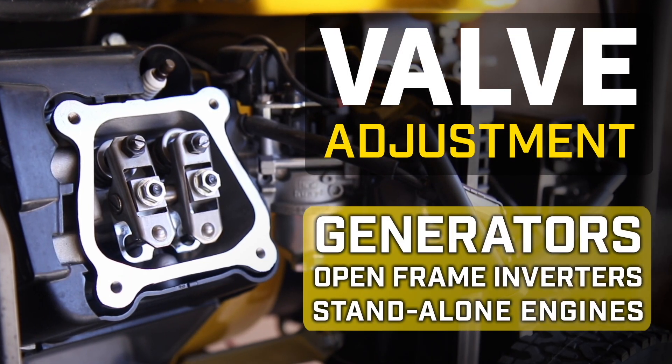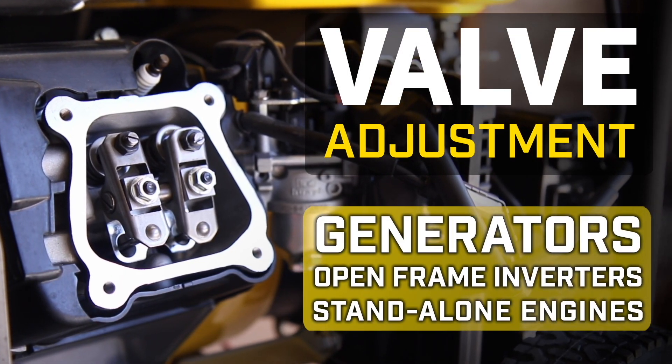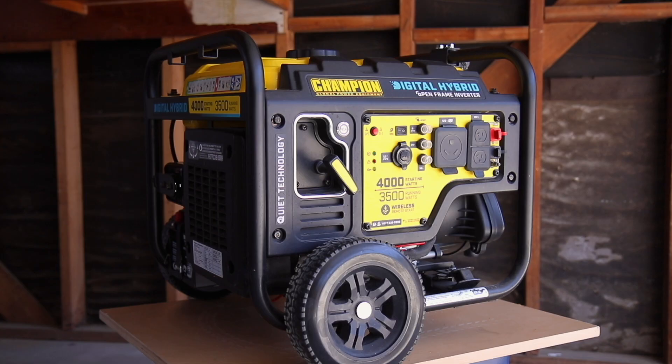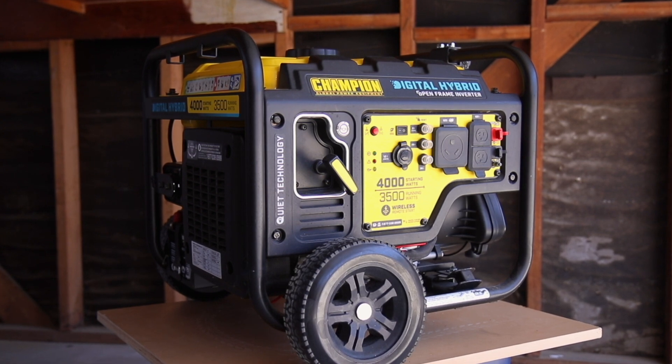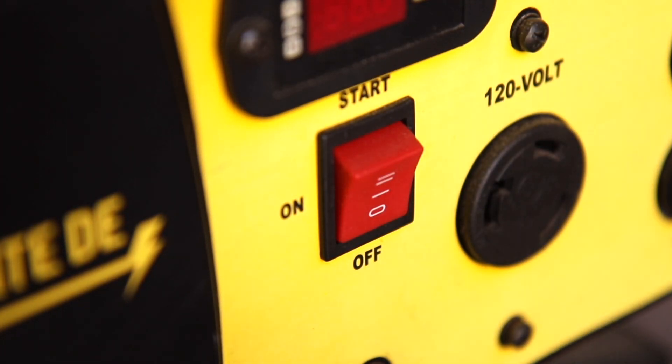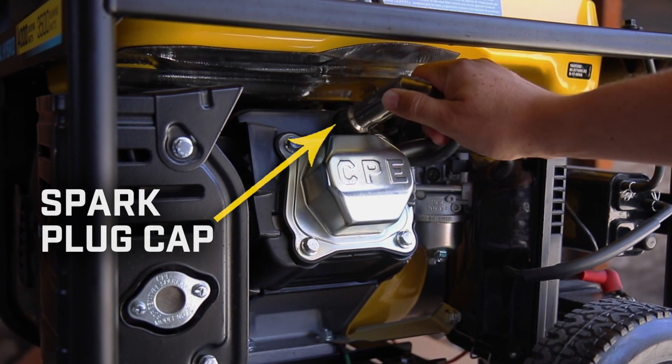This video will show you how to do a valve adjustment on your Champion generator, open frame inverter, or Champion standalone engine. Make sure the engine is completely cool before working on your unit. Turn the engine switch to the off position and remove the spark plug cap before beginning.